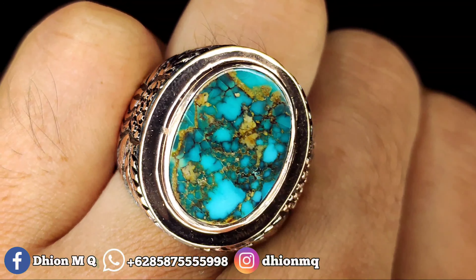Untuk material batunya ini sudah mulus, licin, dan juga kinclong — mulus licin, bisa ngaca. Untuk kualitasnya silakan anda sendiri yang menilai. Kemudian untuk ringnya ini pakai perak matte mewah, ringnya tebal, rapi, detail, dan juga presisi.